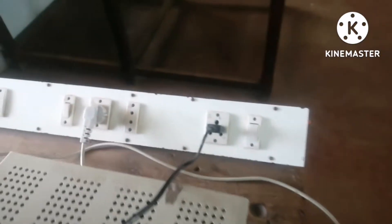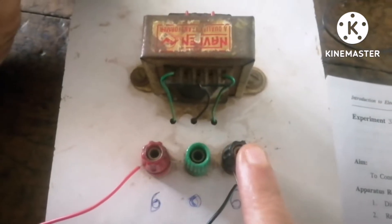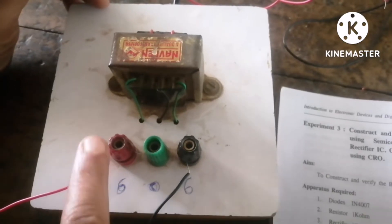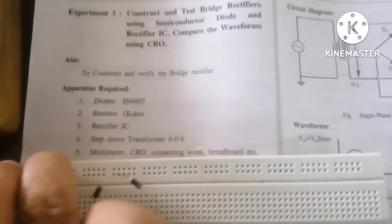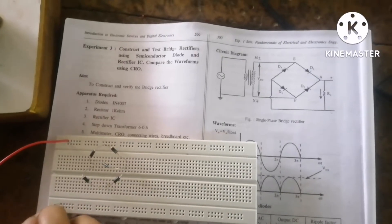There are two windings in the transformer. The primary winding is connected to 230 volts at the switchboard. The secondary winding outputs 6-0-6 volts. Since this is a center-tap transformer, I will use only 6 and 6. I will connect the secondary winding — one wire to one side of the breadboard and another wire to the other side.